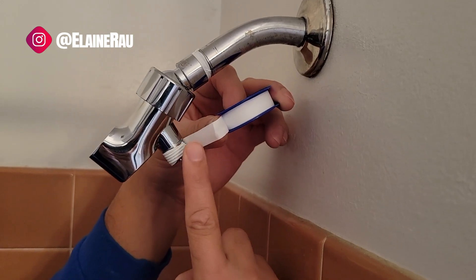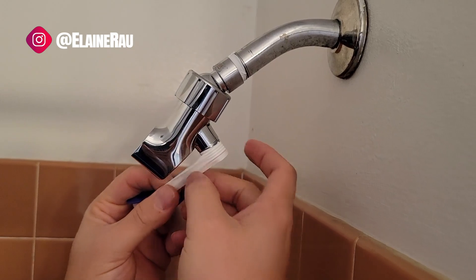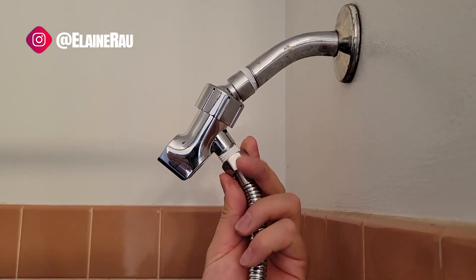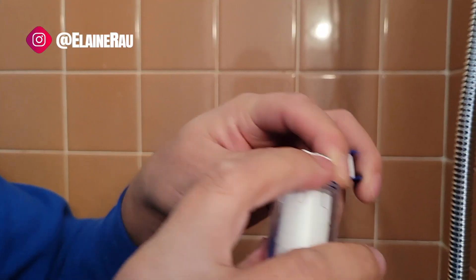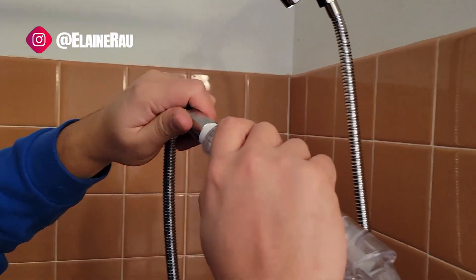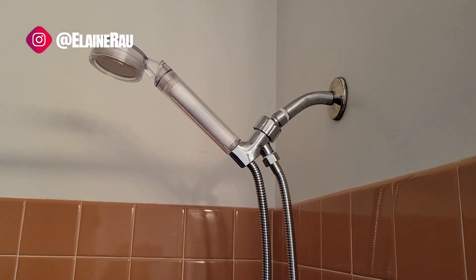Next, align the next part of the pipe with more Teflon tape — every single end has to be lined with Teflon tape. Then screw the hose on, once again using a wrench to make sure everything is nice and tight. Next, align the actual shower head with Teflon tape and then connect it to the hose. When you're done, just slide it right in and you've got your shower.